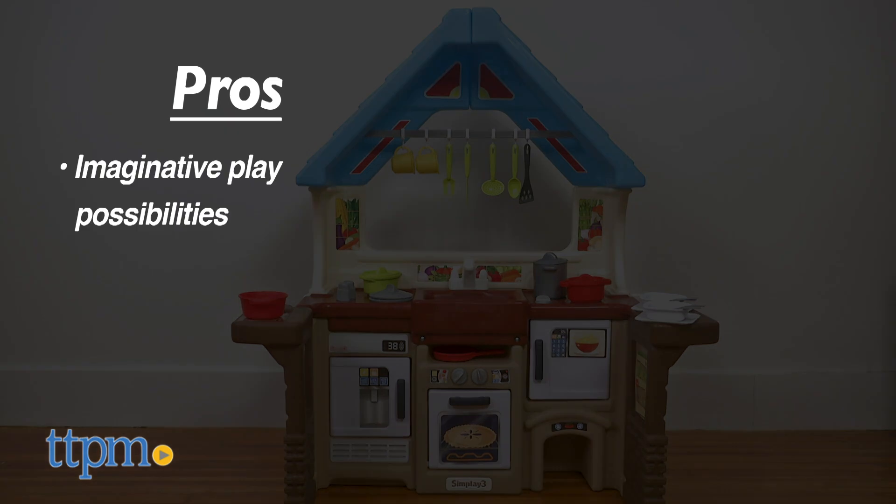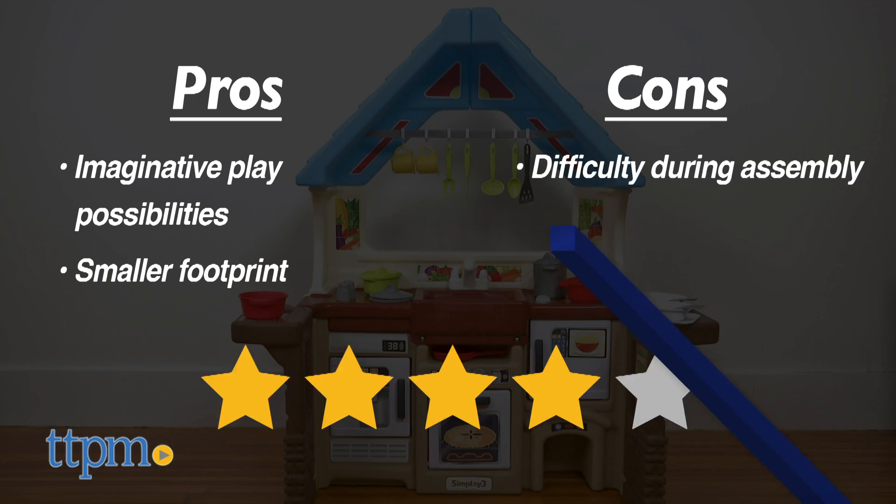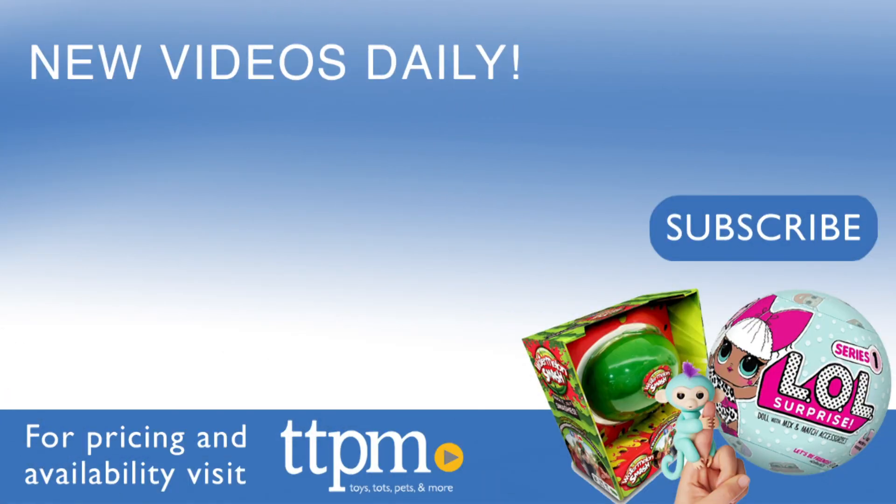The pros of this are the imaginative play possibilities for kids and the smaller footprint for parents. The only con was the difficulty we had during assembly, but I give this four stars. For where to buy and current prices, visit TTPM and subscribe to our YouTube channel for more reviews every day.